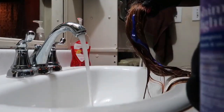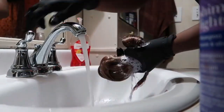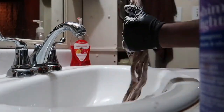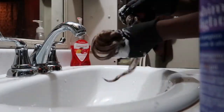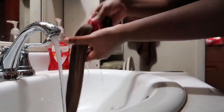To tone down the brassiness of the blonde, I go in with the Shimmer Lights shampoo — this is my favorite shampoo to use to tone down the brassiness. I do love this stuff. You can leave it on however long you like; I think it says two to three minutes and that's what I do. Then we're going to go ahead and rinse that out.